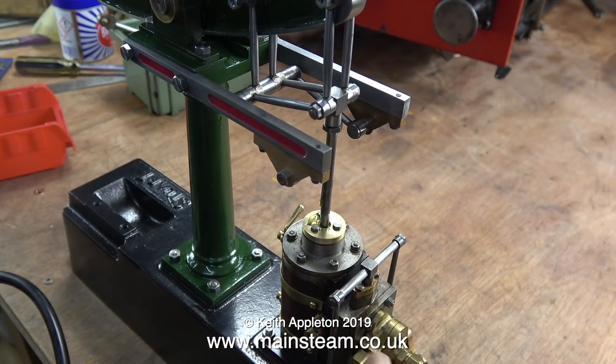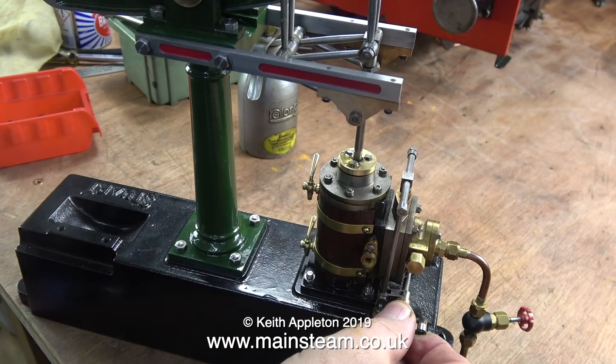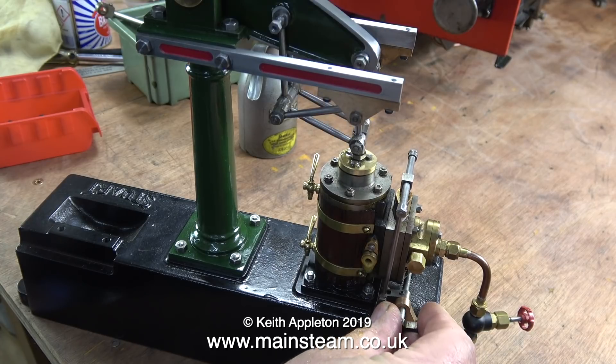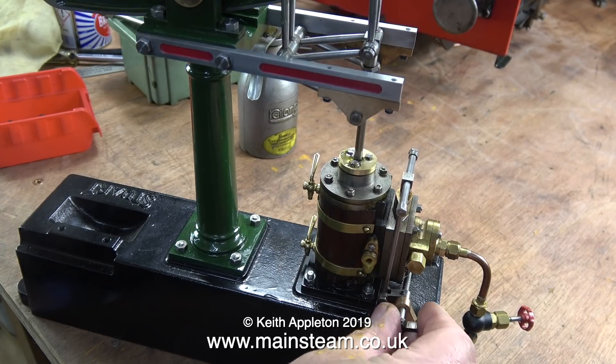Here goes, the first test run. That's encouraging — at least the beam rocks back and forth. Here it is in slow motion.